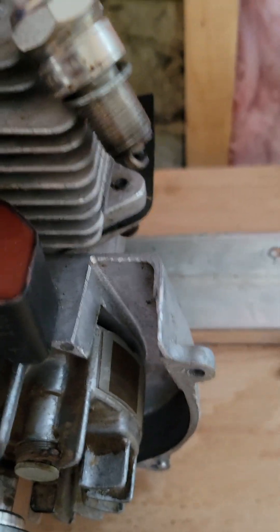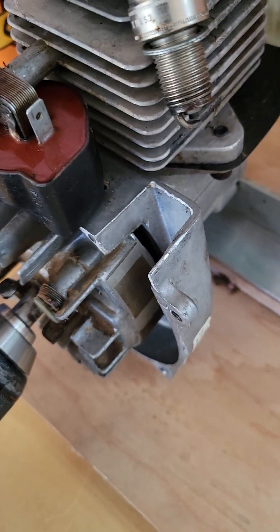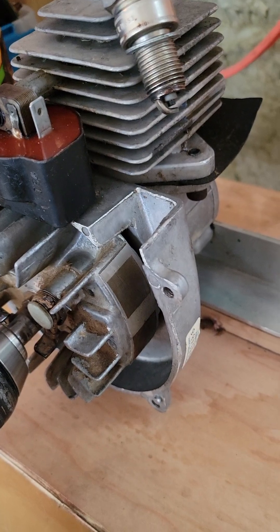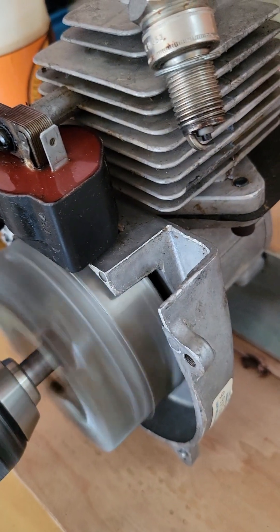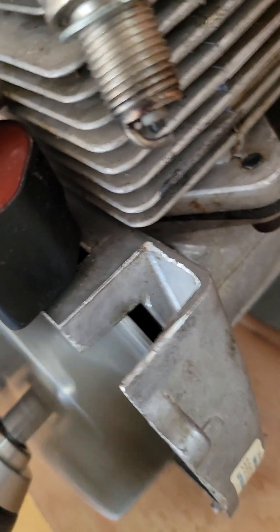Okay, I'm back. Now, this is a larger spark plug, and it's out of a snow blower. With a small coil and a small flywheel, you'll still get spark, but not as strong as a bigger engine. But as long as you get some spark — you can see the spark there — you know your spark plug is good.